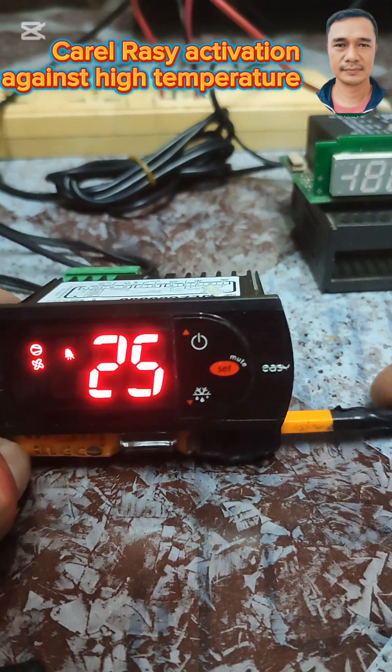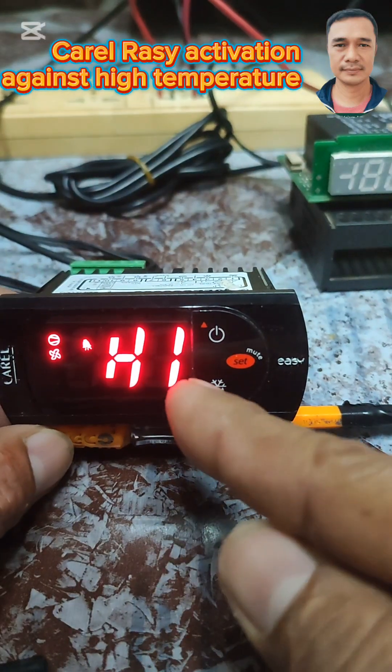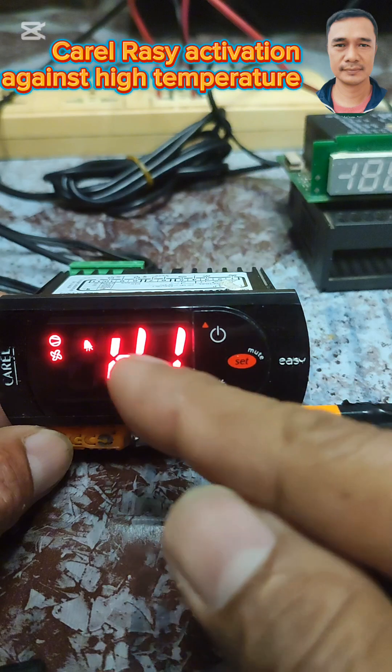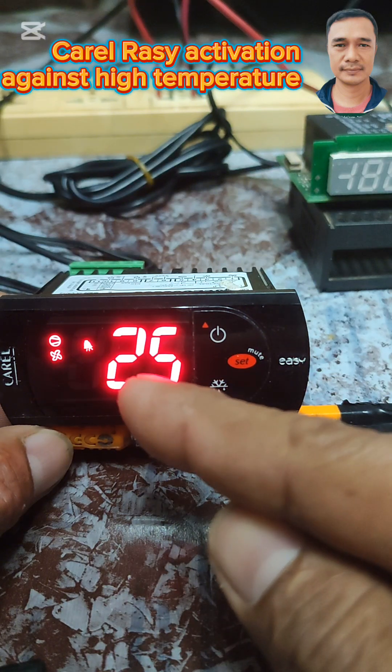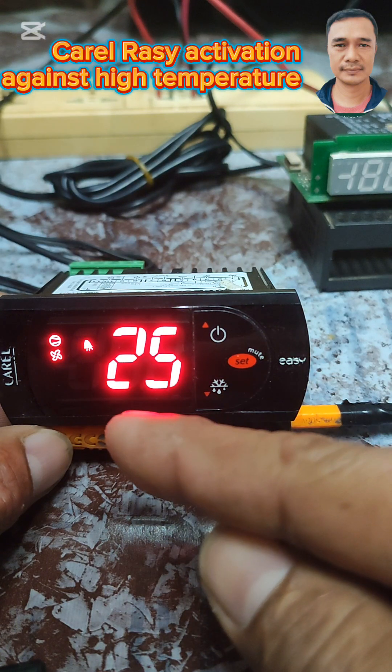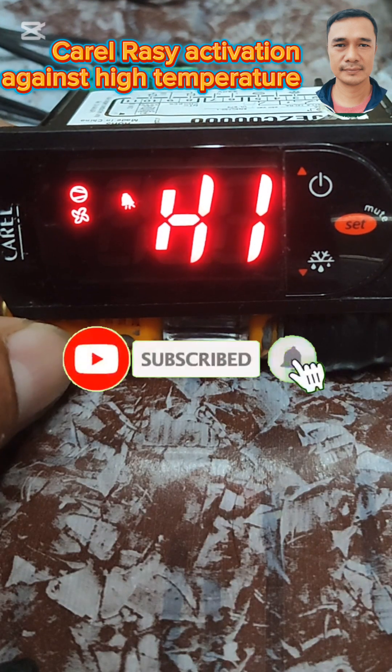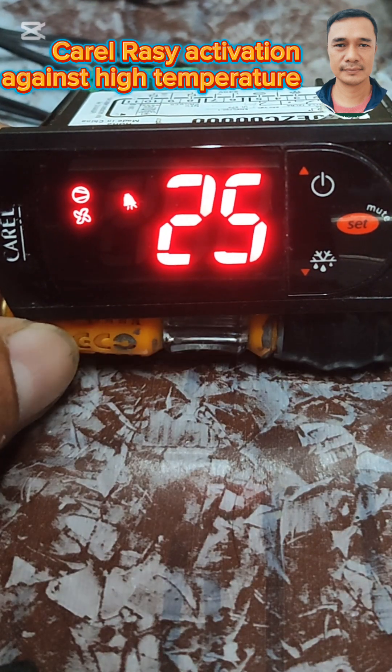For demo purposes I just put it to 1 minute for the activation delay, but normally set that to 10 minutes so it will not activate prematurely. Thanks for watching everyone, until next time!